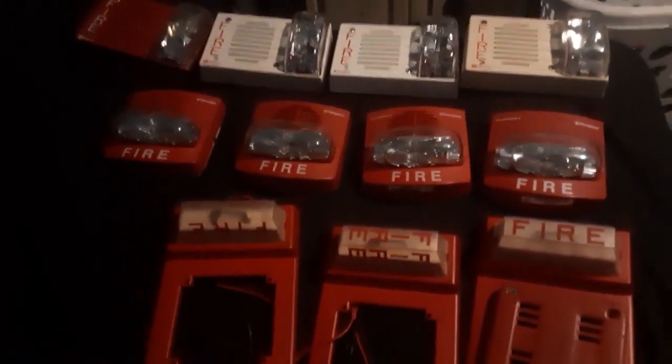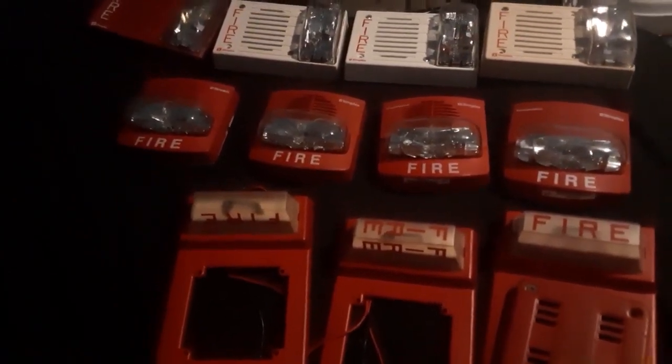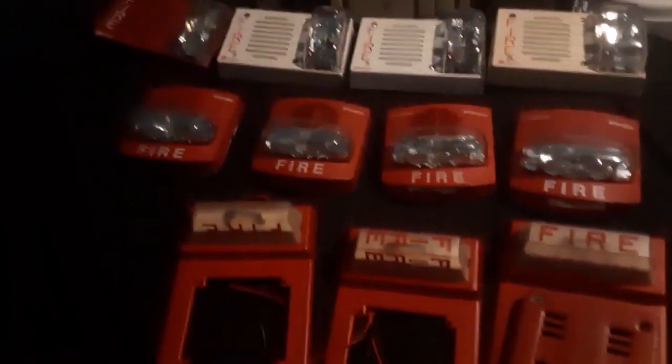Hello everyone. Today I'm going to teach you how to figure out if your 4903 is either a SmartSync or a free-run, or both. Let's begin.